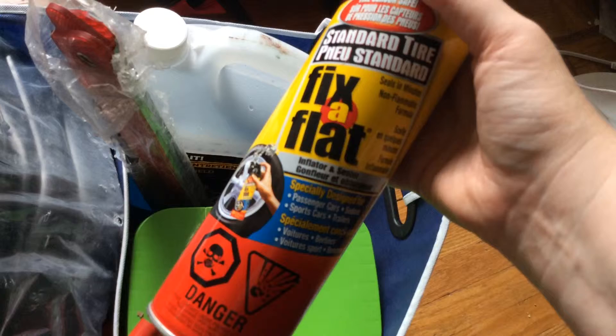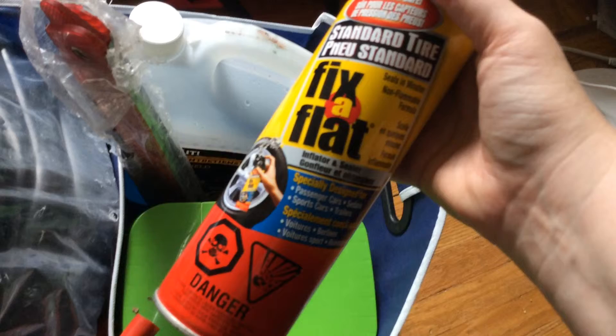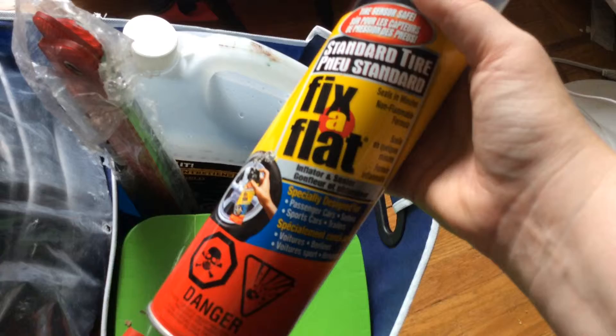And then I have Fix-a-Flat. I've never actually used this myself, but I've been in a car where they've used this and it works well enough to kind of get you to the next garage or gas station, or just even to pull off the highway so that you're safer. So that's always a good thing.